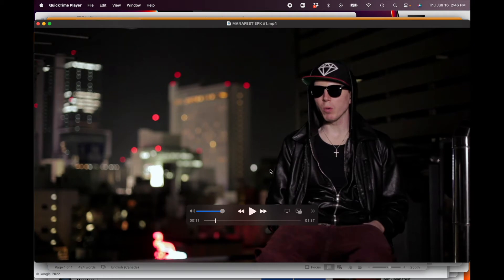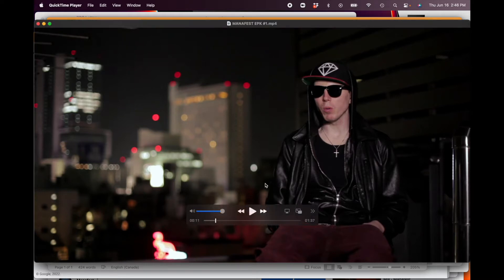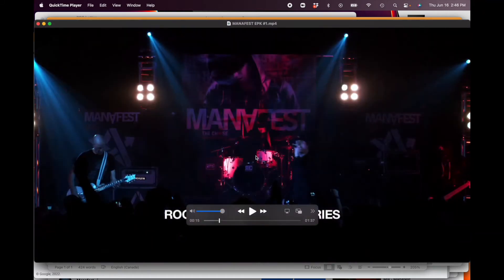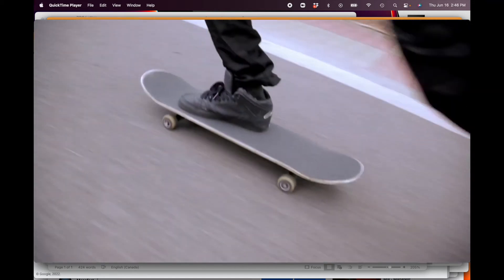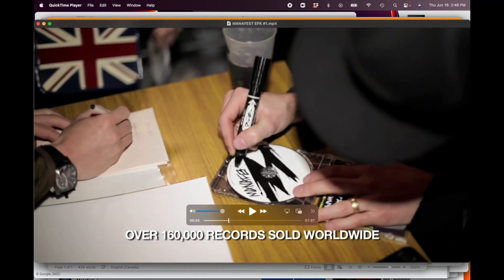That was just an interview on a rooftop in Japan. Set yourself up, get someone to interview you, and shoot it really professionally for B-roll footage. Over a thousand shows rocked over 10 countries — and of course I'm cutting to a really good show, trying to cut to my best footage. That's why sometimes you've got to pay someone to come and film you. Then: 160,000 records sold worldwide — again, more social proof. These are things you would put in your bio.